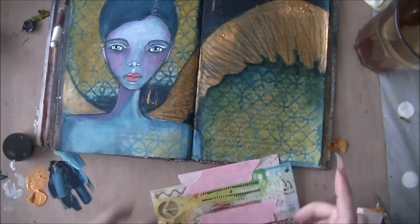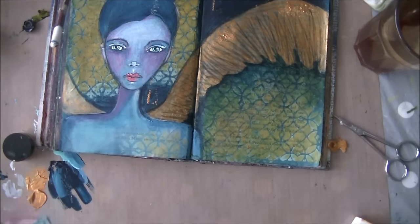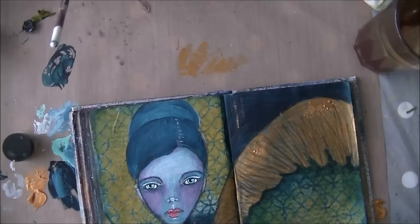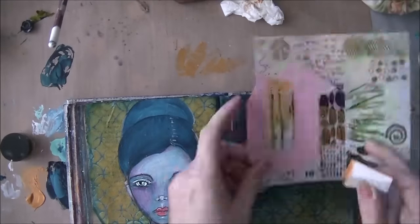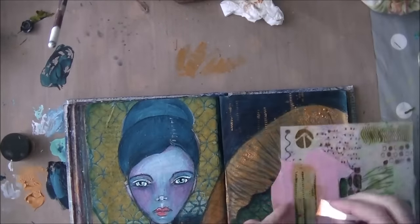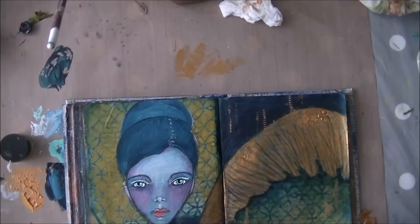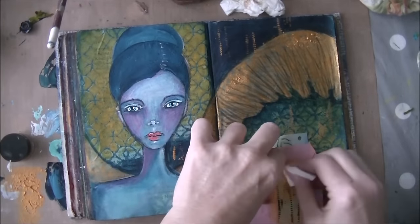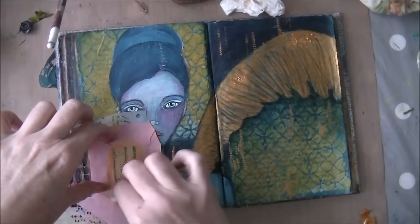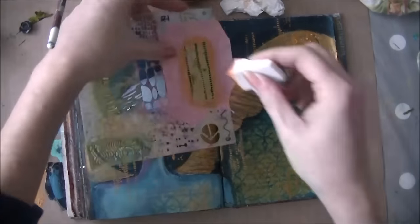Now I'm just masking off a piece of this stencil because I wanted to get some movement in my page. I thought I would do a gold rain kind of idea — well, not exactly rain, more like a little bit of a moon shape. I'm just creating some interest in the background and making it all come together. I really like that stencil.